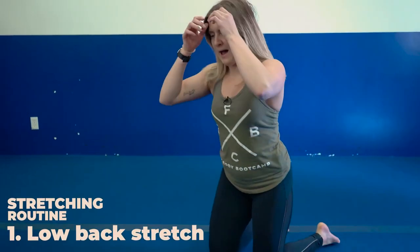Hey fit fam, today I'm going to take you through my top four stretches in my stretching routine. Starting with number one, low back stretch.